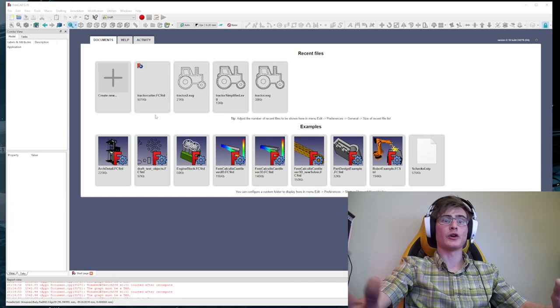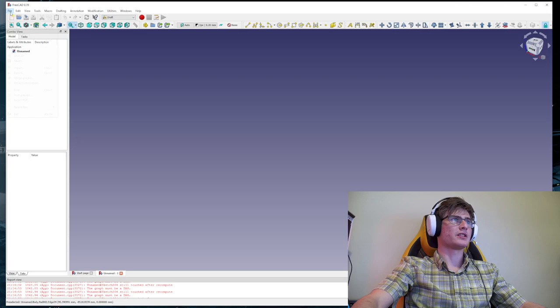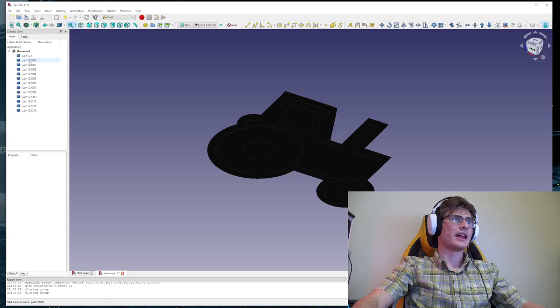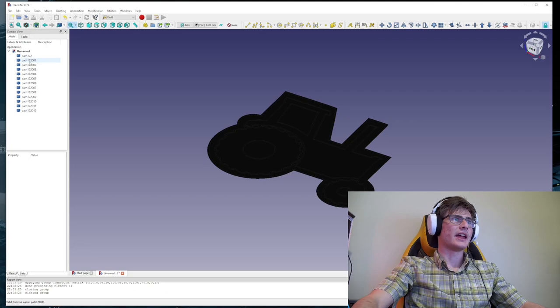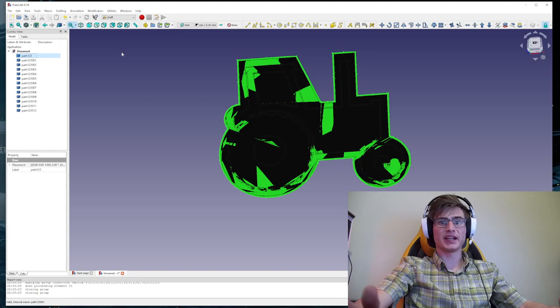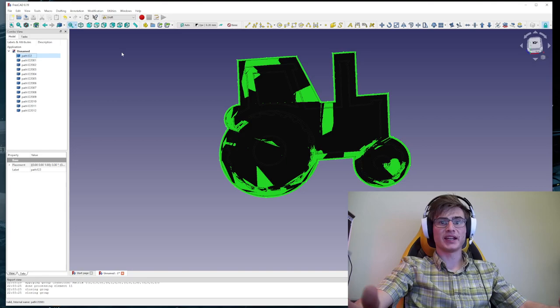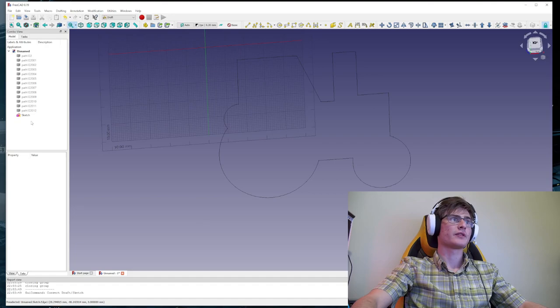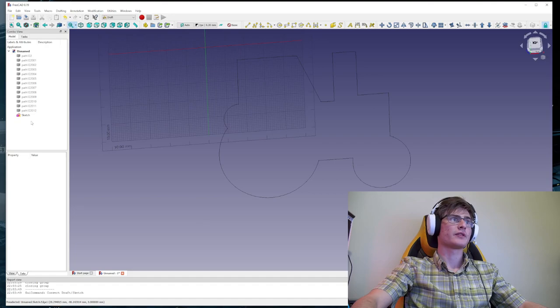The next thing we're doing is going to FreeCAD. Start a new project, go to the Draft workbench, and go to File > Import. Import your SVG file — do 'SVG as geometry,' that's very important. From here we have to find our outlines. If you select all of these and hit the spacebar it will turn the others off. I've found my biggest outline, and I'm going to click the button up here which is 'convert bi-directionally between draft objects and sketches.' Then select all of these and hit space to turn them off — you can see the sketch that was created is an outline of the shape.